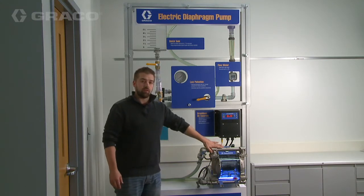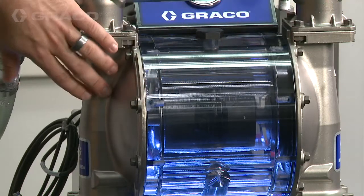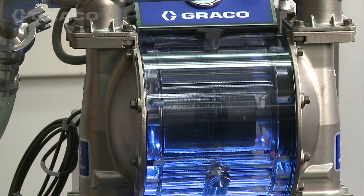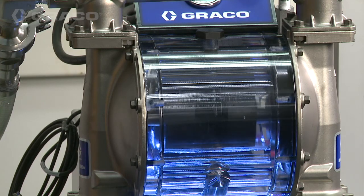The concept of the pump is the same as a standard diaphragm pump — you have the two diaphragms, balls, and seats here. The main difference is that it is powered by an electric motor and a controller similar to a VFD.